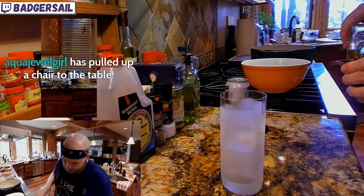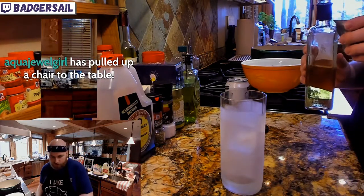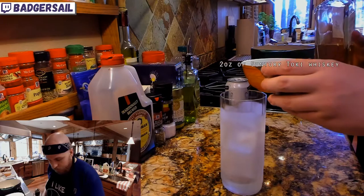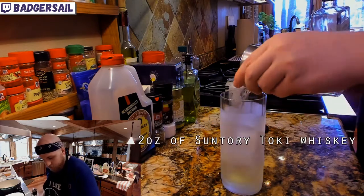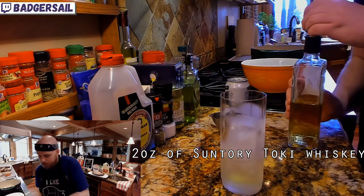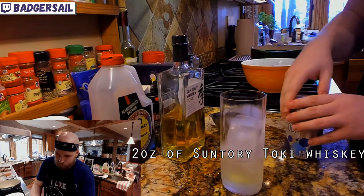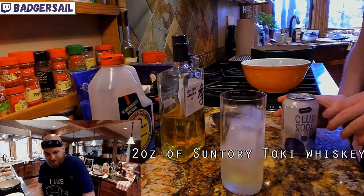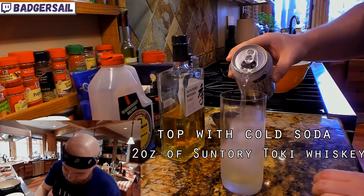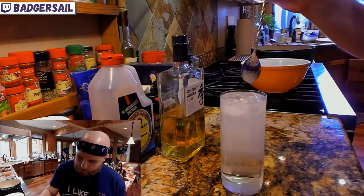We're gonna do two ounces of our Japanese whiskey into the glass. And then just topping it with cold, cold soda. Gonna give that just a little stir to combine, lightly.